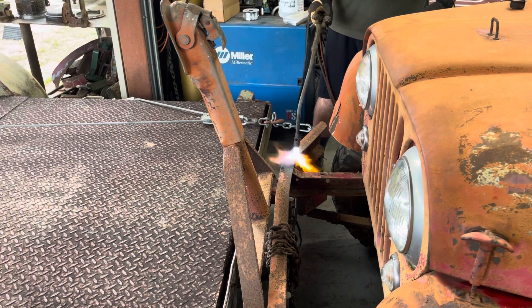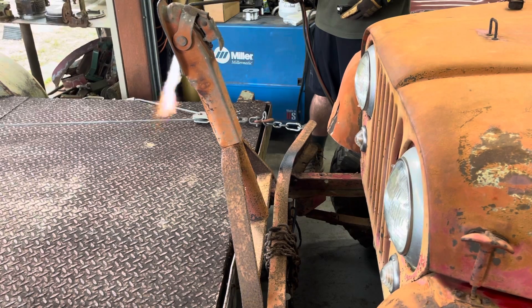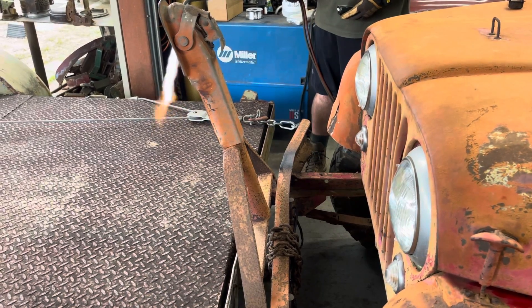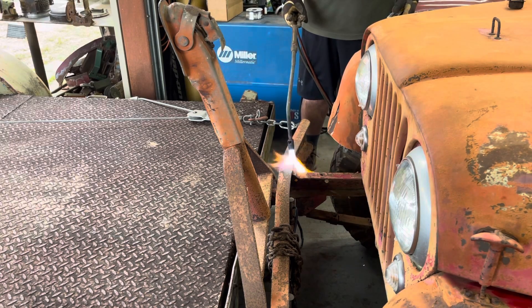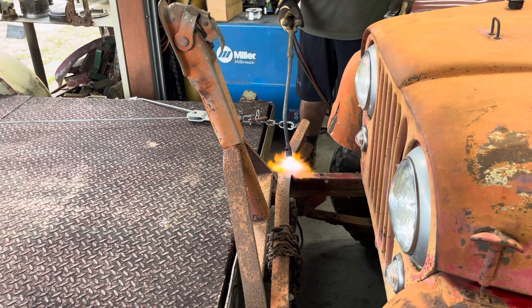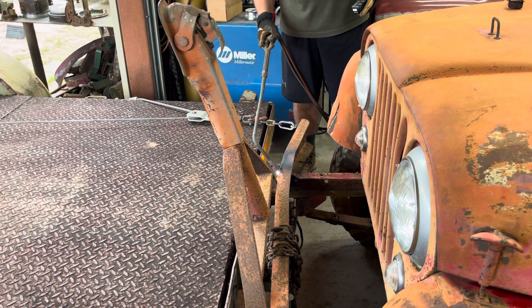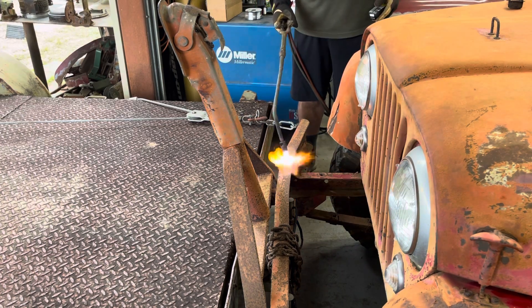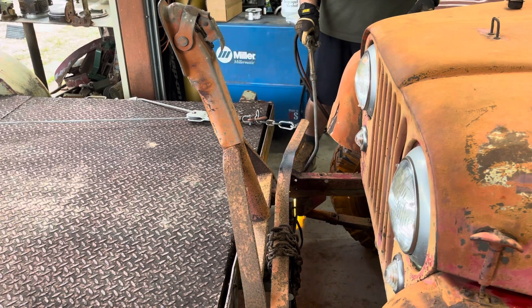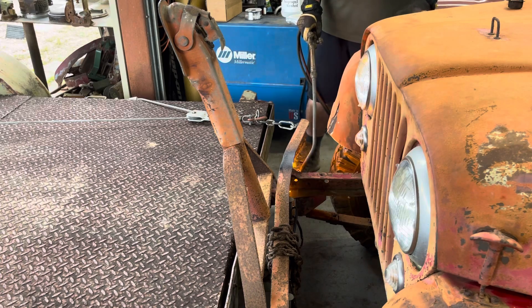I don't want to pull this bumper off just yet - it's probably going to end up coming off but not yet. Let's try it again. Oh yeah, it's moving now. Pulling the Jeep again. Some heat down in there where all the grease is - let's start a good fire. That's what we need to do.